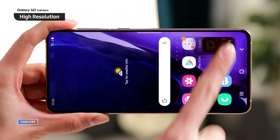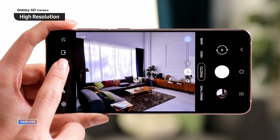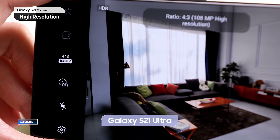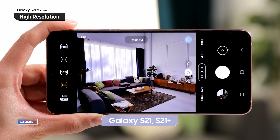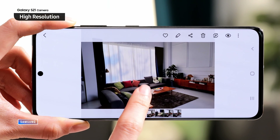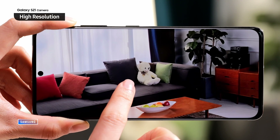On the S21 and S21 Plus, it's not that surprising that the cameras haven't really changed. The main camera is still 12 megapixels — it'll take great photos but no upgrade there. The ultrawide is also 12 megapixels, no upgrade there either. The telephoto — less than a 2x optical zoom — is a little different: it's a 64 megapixel camera that allows for more of that zooming Samsung is pushing, but that's just not that impressive.